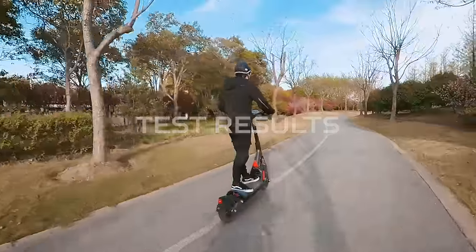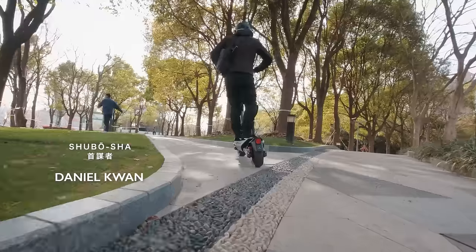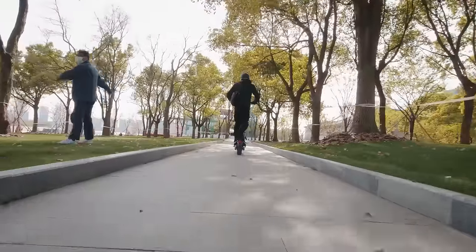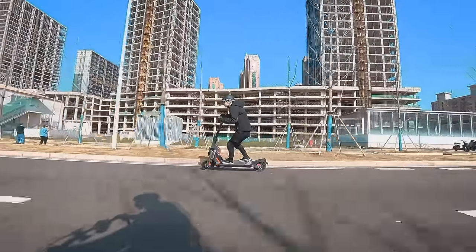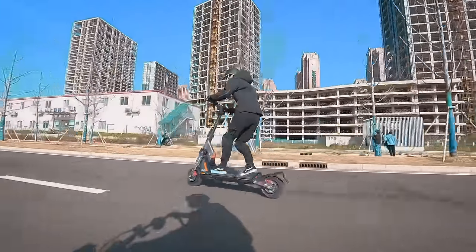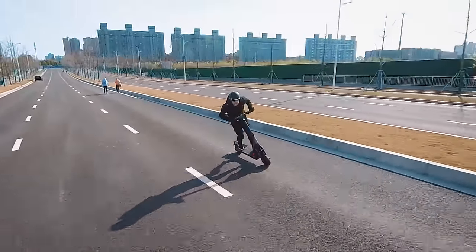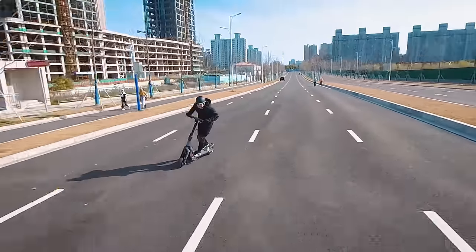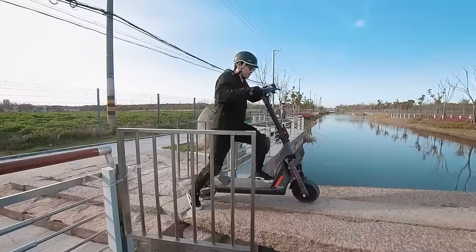Segway claims a range of 90 km or 56 miles — huge numbers. But as with most range estimates provided by manufacturers, this was likely using an economy mode and riding at a conservative speed in near-perfect conditions. The range result that Max got while riding not conservatively was 43 km or 27 miles with 3% battery remaining. That's about half of Segway's estimate, so remember that range can vary a lot depending on a wide variety of variables. This applies to all electric vehicles.